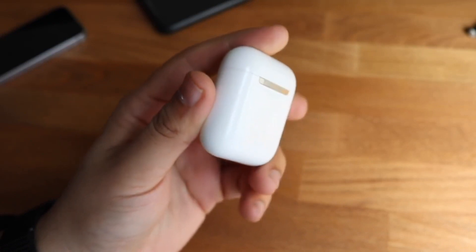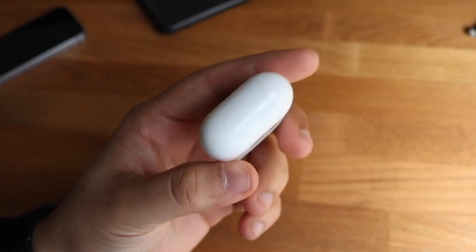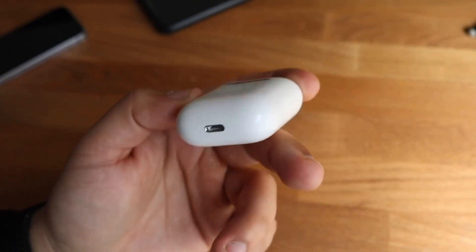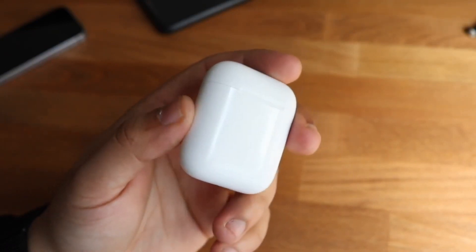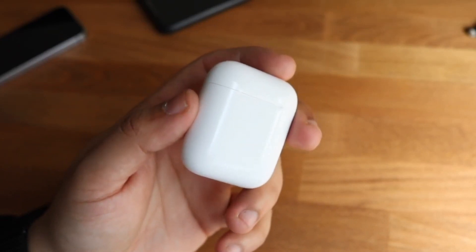Another reason you might be getting bad battery life is the software version of your AirPods. It's not very likely, but there have been some cases where Apple pushed an iOS update that made the battery life go really bad on AirPods. It doesn't happen every single day, but it can still happen, which is an important thing to keep in mind.